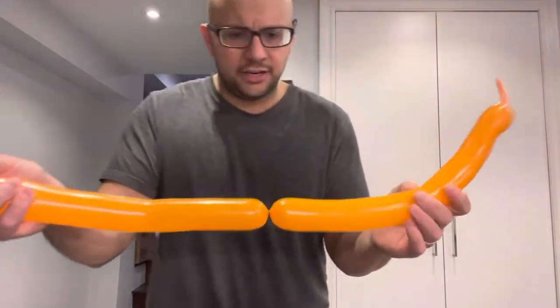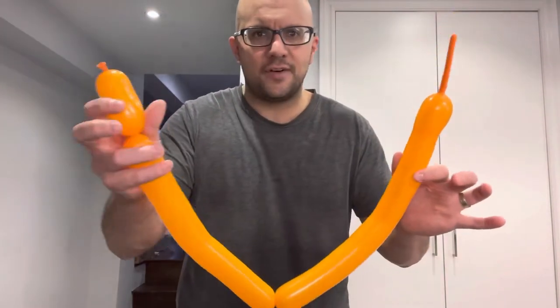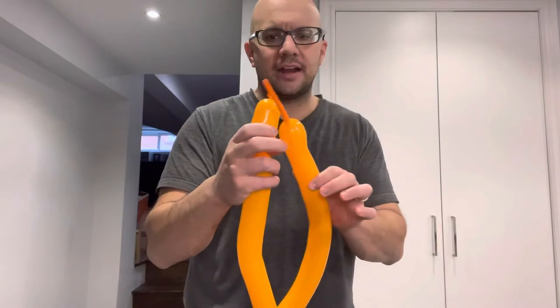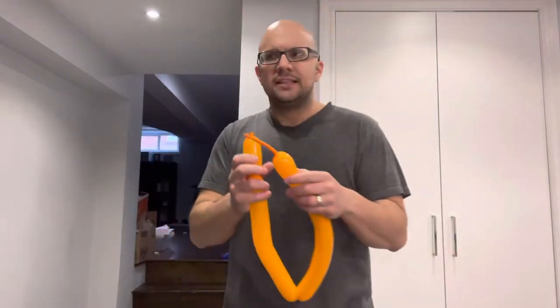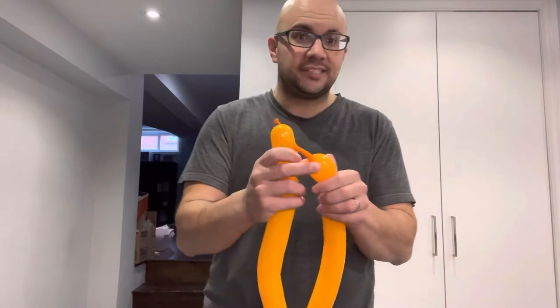Mine had a little bit of an indent because I'd already twisted it. As you can see, I've twisted about halfway — I have the head of the bumblebee over here and the tail of the bumblebee over here. I'm going to do a slightly smaller twist for the tail, about an inch and a half, twisting it off like that — and that's going to be the stinger.